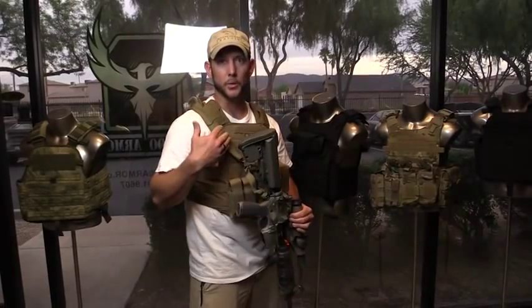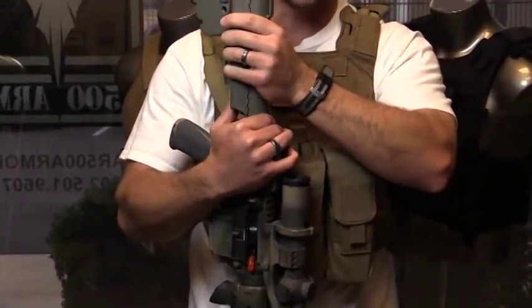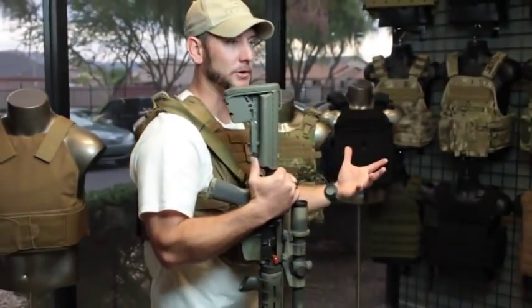Another important thing to practice is dry practice with your rifle, or whichever primary firearm you anticipate using when you're wearing your armor. Number one consideration is your stock. Collapsible stocks are obviously a huge advantage for wearing armor, and you want to know beforehand — before you actually have to use your rifle — what position your stock needs to be on.